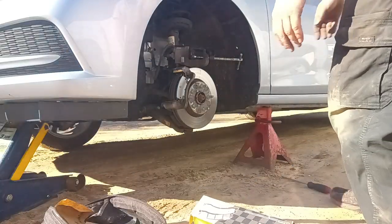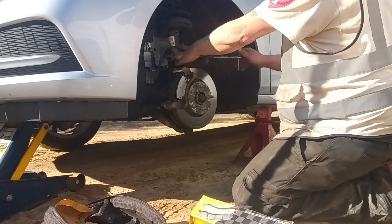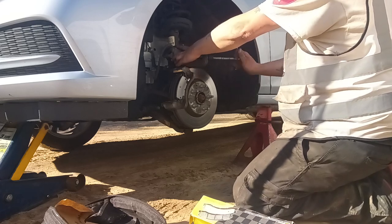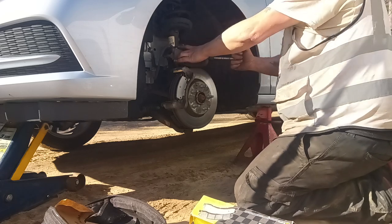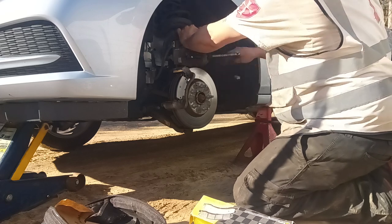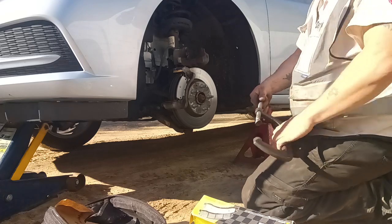Pulled the reservoir cap off for the brake fluid. Now this will just go right back in nice and easy — just like that. Because if I didn't do that, I would have a heck of a time trying to get the caliper to go back in, and I don't like fighting with it.